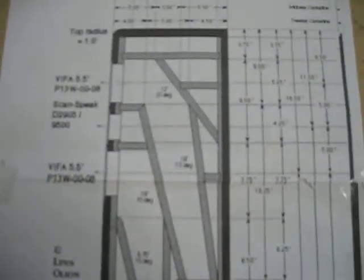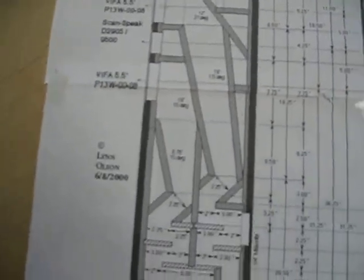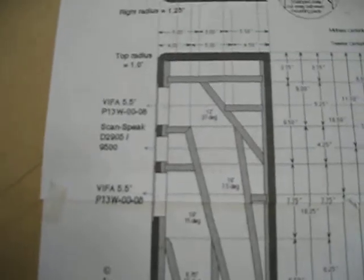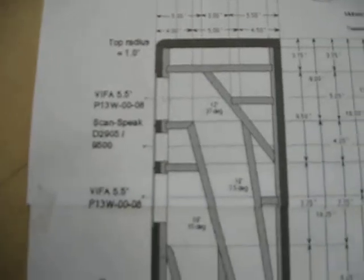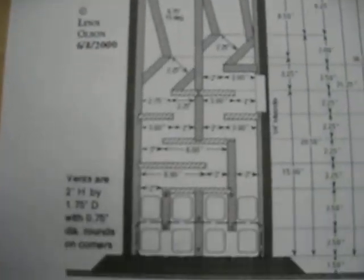A lot of people fill the dead spaces up with sand — you want the speaker to be as dead and resonant-free as possible, and that helps a lot. I don't know what the weight on the speaker is going to be, but I'm going to guess in the range of 125 to 150 pounds, depending on what kind of base I decide to put on it.